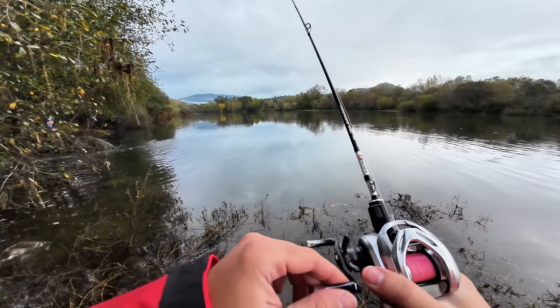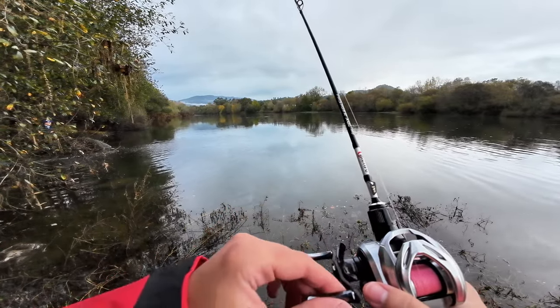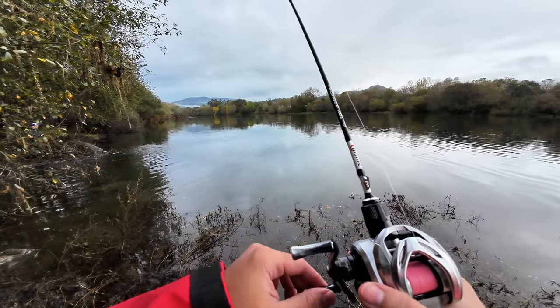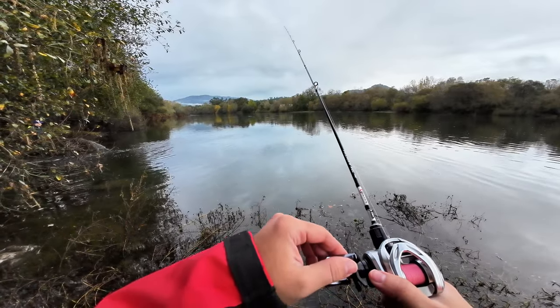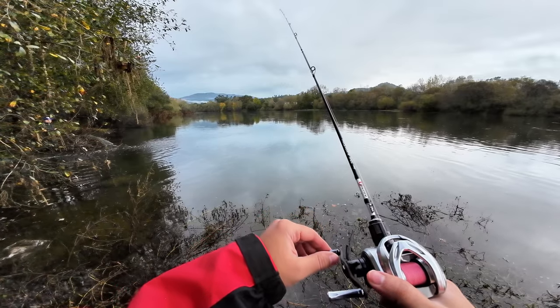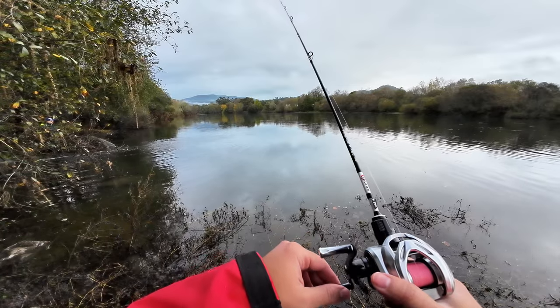This rod is rated from 0.2 to 8 grams, which is actually the same range as the Illusion — the difference being the Illusion is 0.2 to 0.8 grams. Don't go throwing crankbaits with huge lips, because the rod will just bend under the water displacement force being exerted on the tip, which would be very annoying.